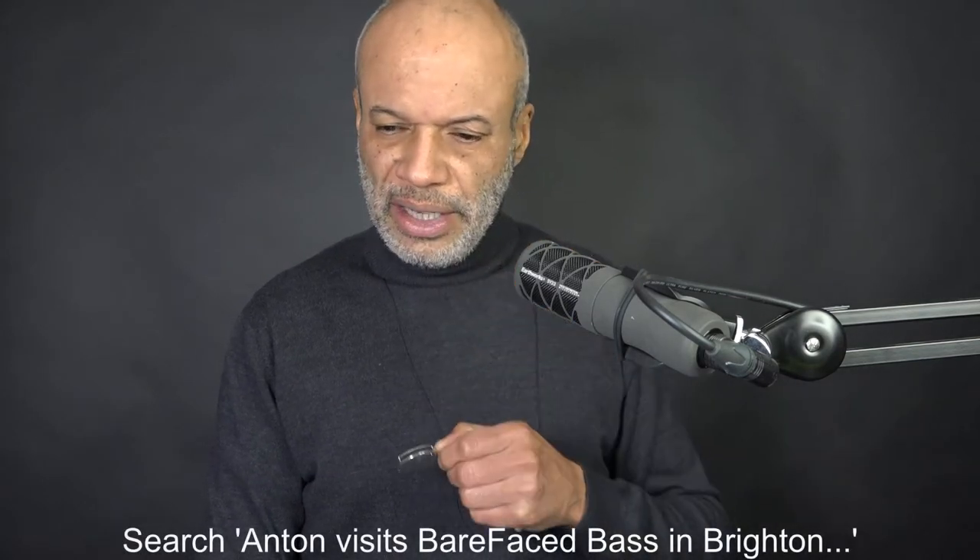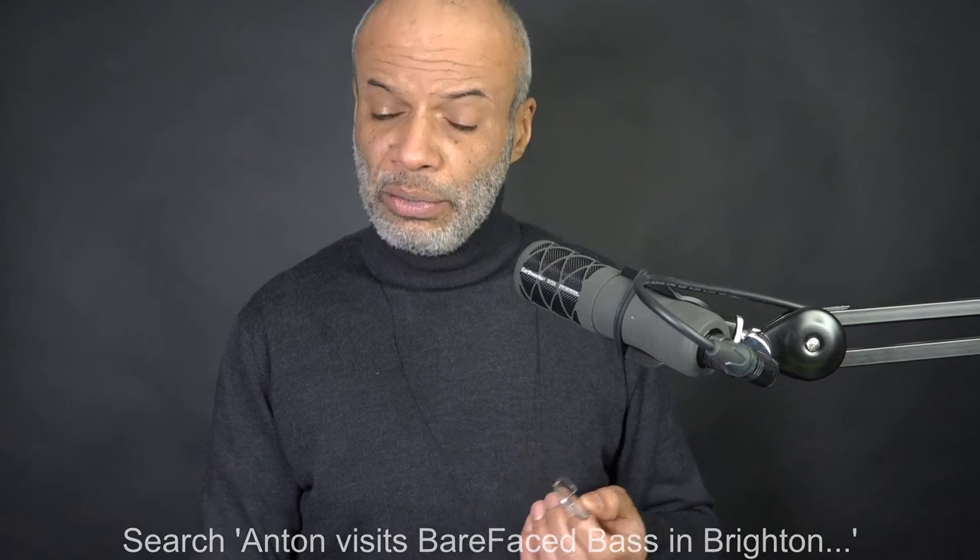So down I went to Barefaced and had a little look — you can see the video. I tried it out. I took my MP3 player, my bass, a mic, and my valve amp. I did the thing properly. He was very generous — played the bass a bit as well, as you'll see. I looked a little bit around the factory and decided to buy it.